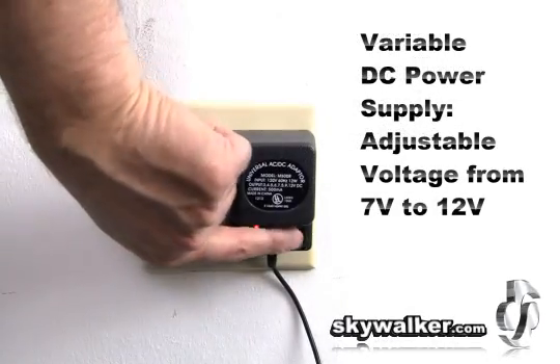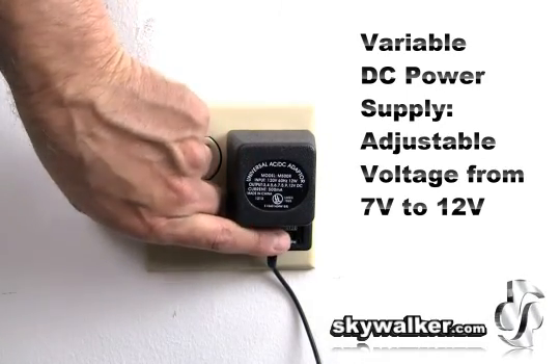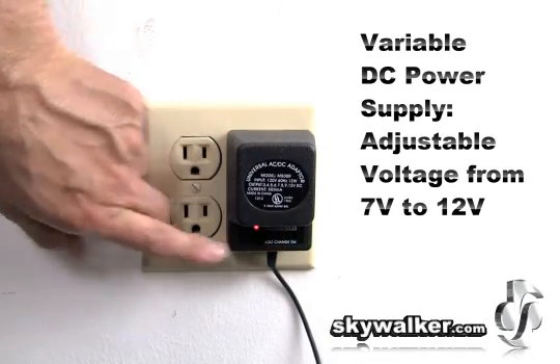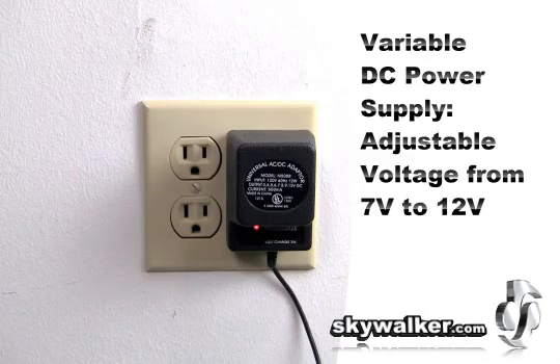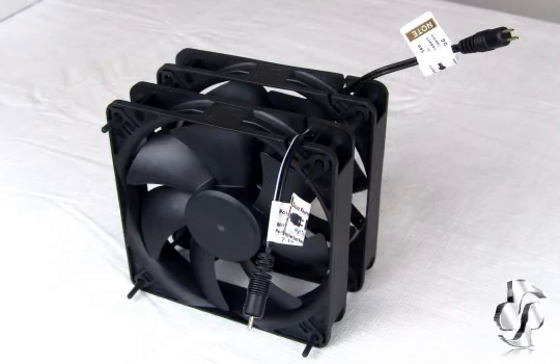Since it's powered by a variable DC power supply, you can adjust the voltage for any type of situation. Each cooling system includes a variable AC to DC voltage regulator inside. You can quickly switch from 7 volts to 12 volts to control the speed of the fans for any type of setup.